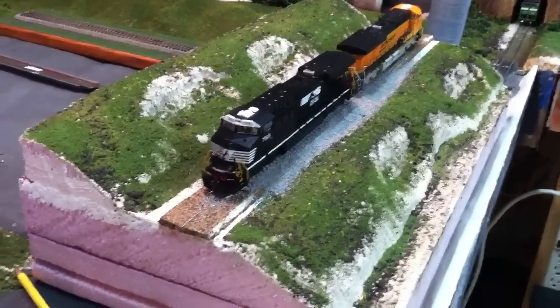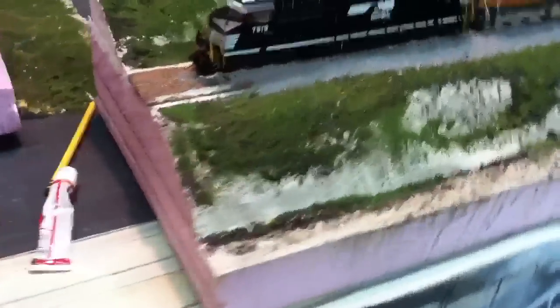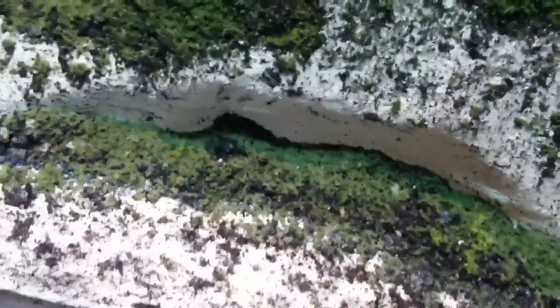And this is where I'm at so far. I've got my foam boards, and if you saw the first video you would have seen what they looked like. Now I've given them their first layer of scenery here. That first layer was sifted dirt, glued down, and then a bunch of turf, all held down by scenic cement, which as you can probably see there, is still drying.